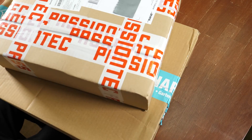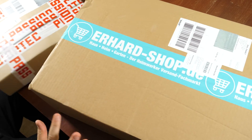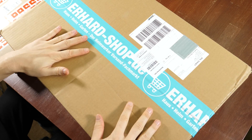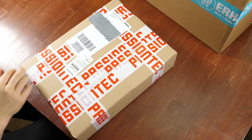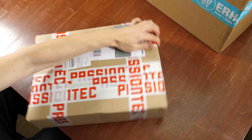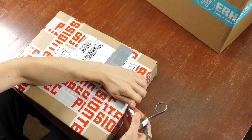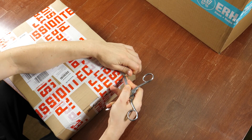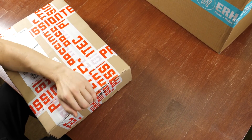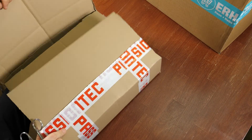Hi! Today I got two packets that I want to open. This one later. This is something I have waited for two days — actually, I planned to buy it for half a year already. Let me just show you what it is.